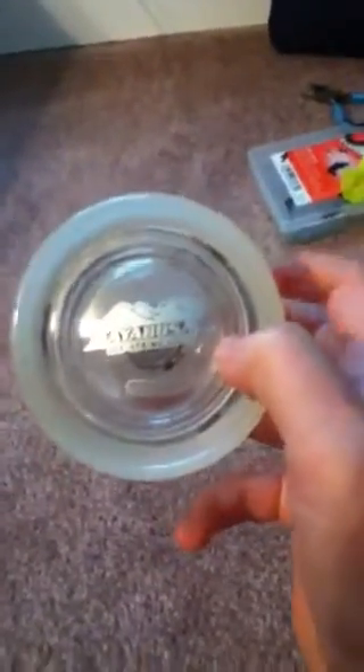Hey guys, I'm holding a contest and it's going to be an off-string contest. I don't know how to bind the off-string yo-yo, so that's what the contest will be. The one to tell me the bind — the one that I learn off of — gets to pick what video I should do next.